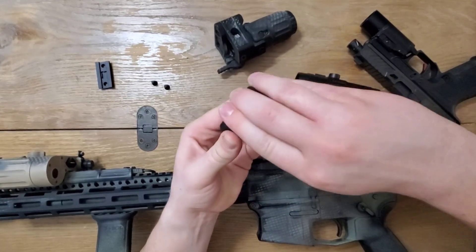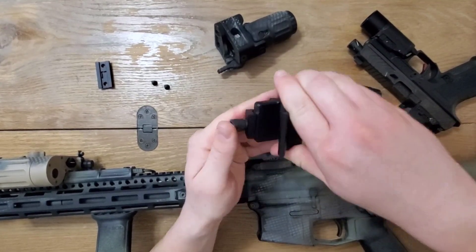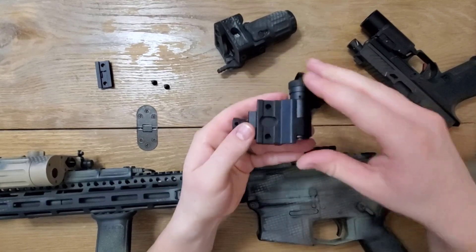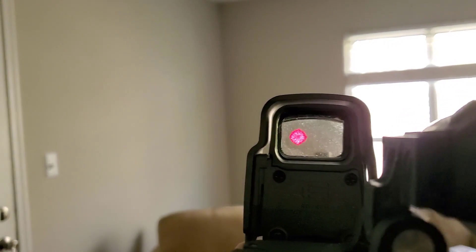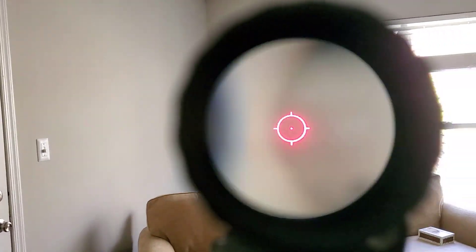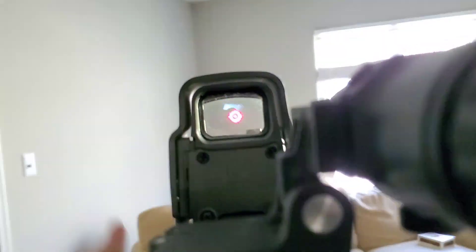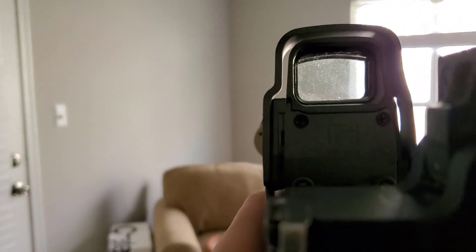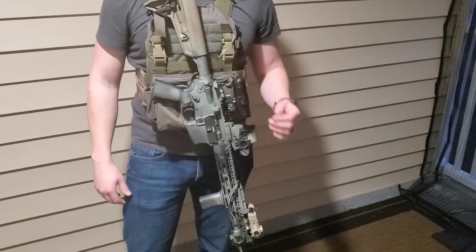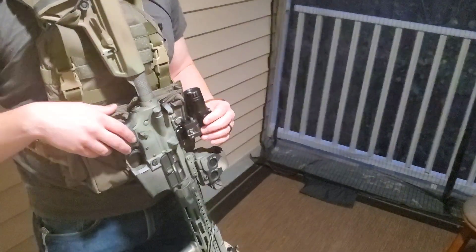Right-handed shooters generally want the magnifier to flip right for a couple of reasons. The first has to do with eye dominance. Most modern shooters shoot with both eyes open. Right-handed folks tend to be right-eye dominant, so if the magnifier flips left, it blocks a large part of the shooter's field of view — the situational awareness coming from the left eye. If it flips right, however, it only blocks a bit of the peripheral vision. The second reason concerns slings. When your rifle hangs on a sling, you want your magnifier to flip away from your body, so it is less likely to get caught up in your gear.